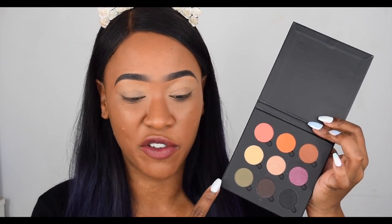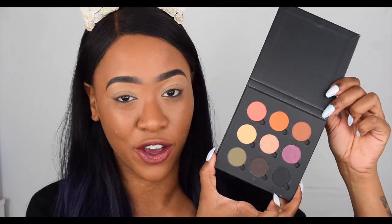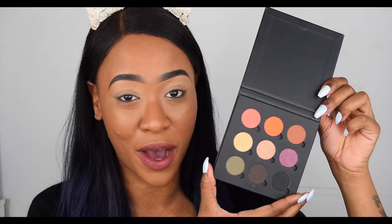Let me add it all up: just for the single eyeshadows, I paid five pound 40 for all nine of them. And then for the custom palette, three pounds. So altogether, this palette cost me eight pound 40, which is an absolute bargain for what it actually is. I hope they are good quality because so far I'm impressed.